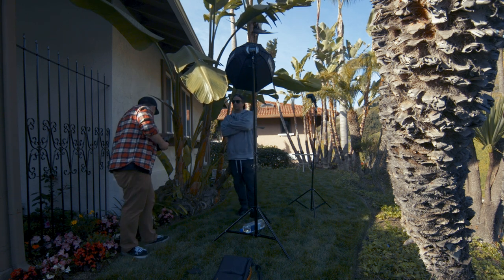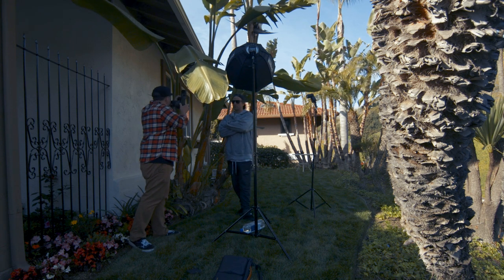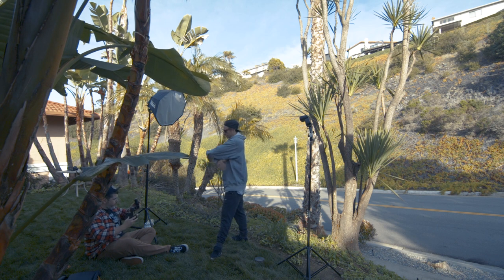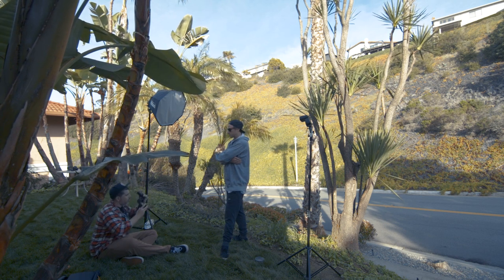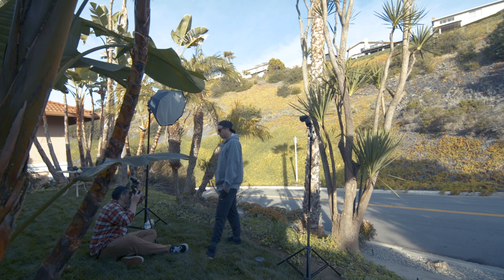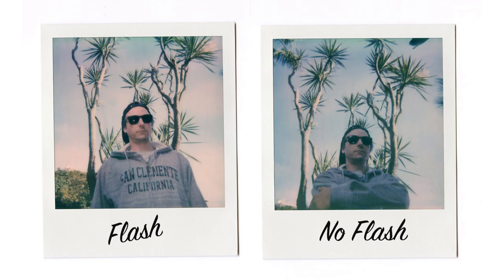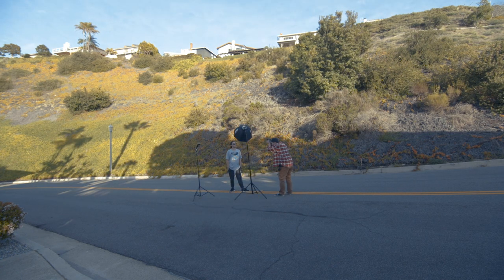Did you see the flashes go off? I did. Alright, this time super serious, cool guy look. Here we go. And here we go again, Chris. One, two, three. One, two, three.